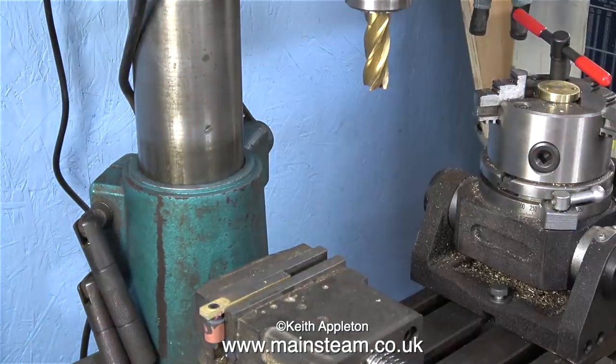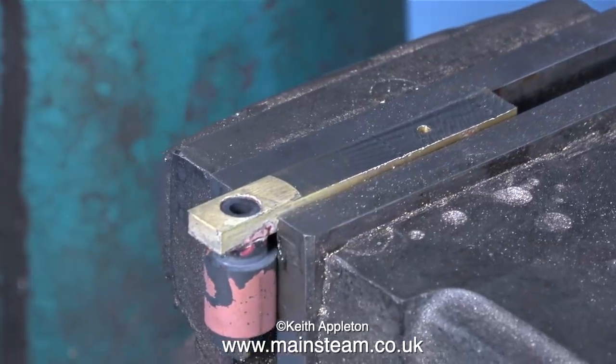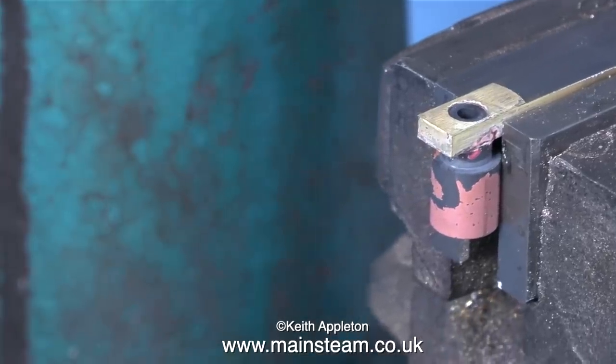Here's the milling cutter — quite a big one — and it's fitted into an R8 collet, which holds it very securely. This clip shows the fabricated reversing lever clamped securely in the machine vise. All I have to do now is just mill across the top and cut it to size.